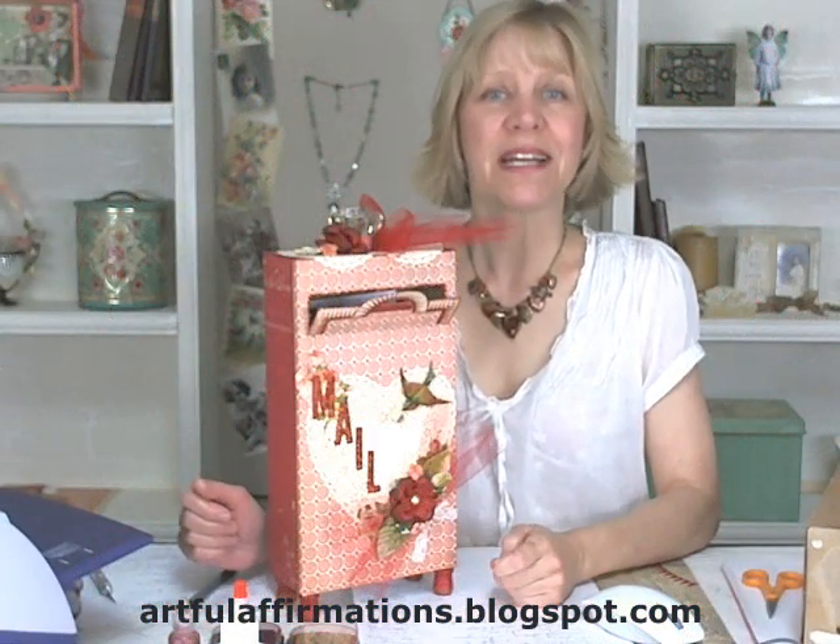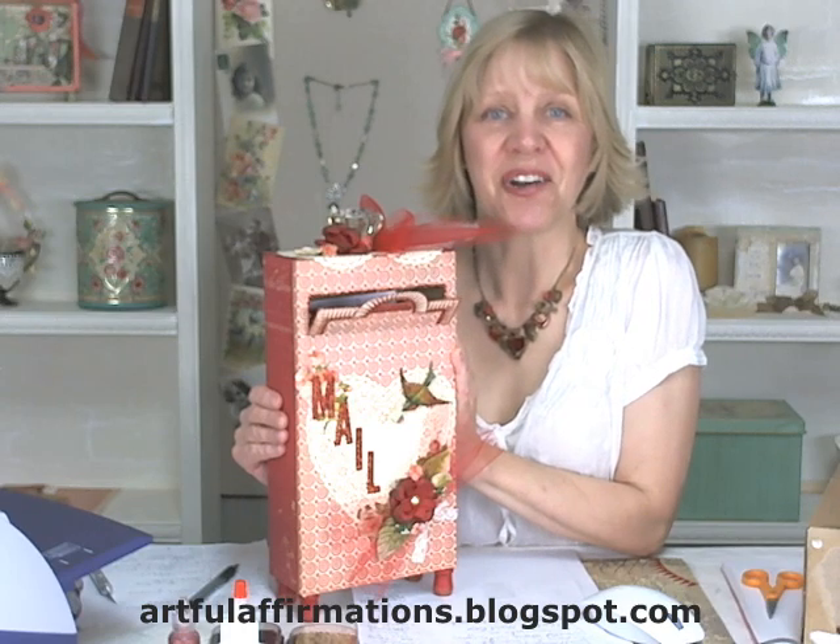Hello and welcome to my ArtSpace. My name is Terri Hines and today I'm going to be demonstrating how to make a Valentine mailbox. Let's get started.